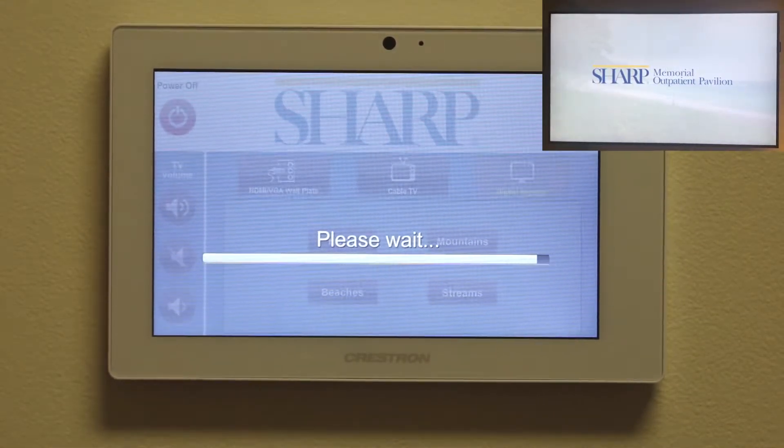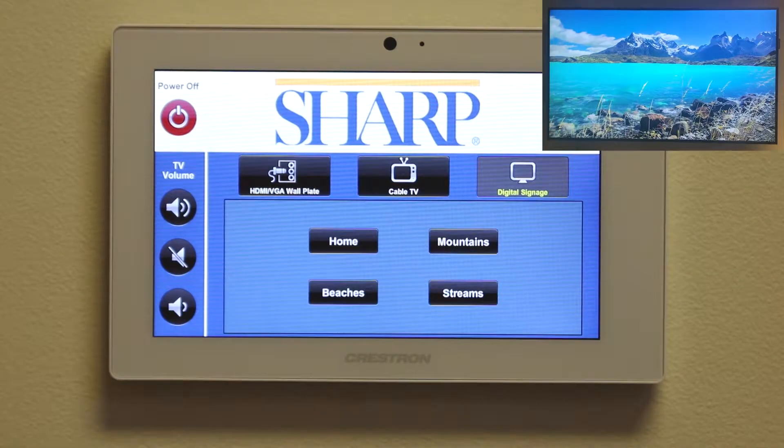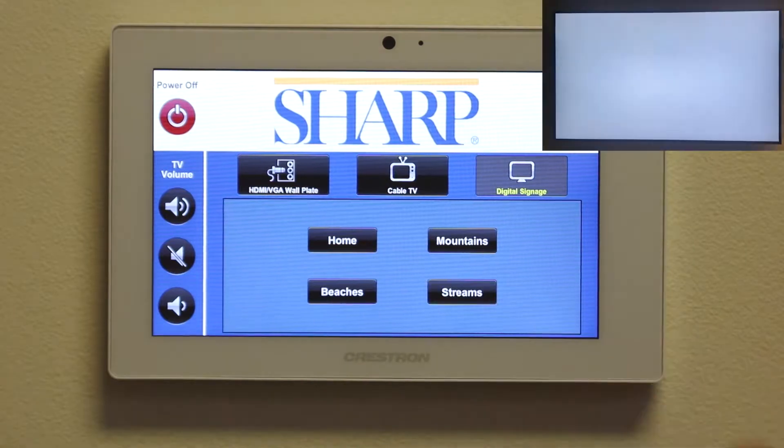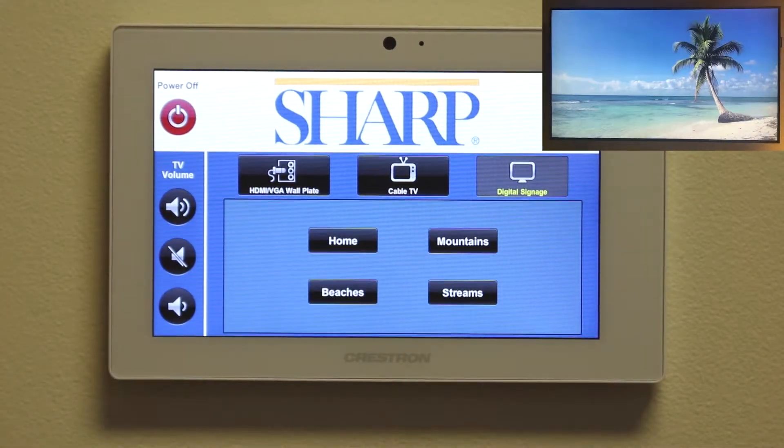Once the system is active, simply choose between the system's four options: Mountains, Streams, Beaches, and the Sharp Outpatient Pavilion home screen.